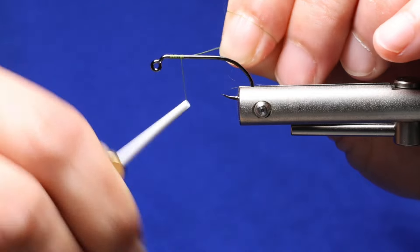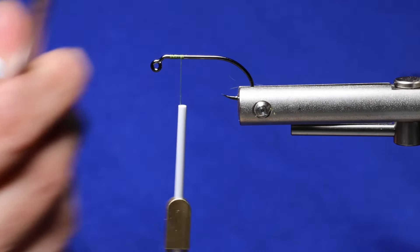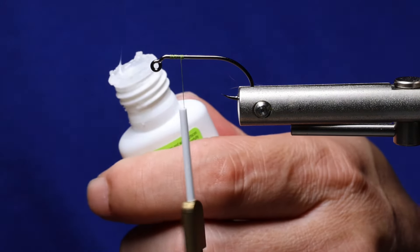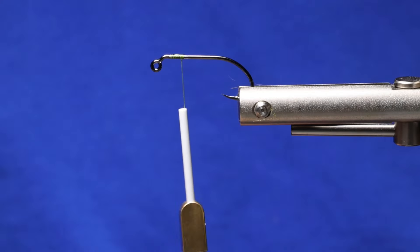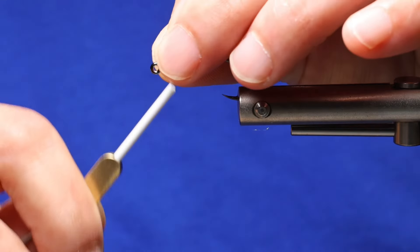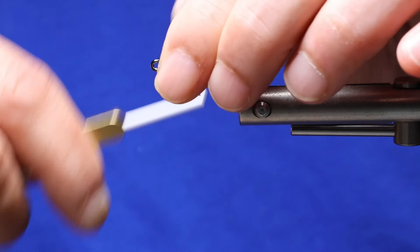Begin by starting the thread. Before attaching the eyes, I like to add a dab of super glue. Next, place the dumbo eyes on top of the shank — you want them relatively close to the eye. Secure the eyes with figure-8 wraps.